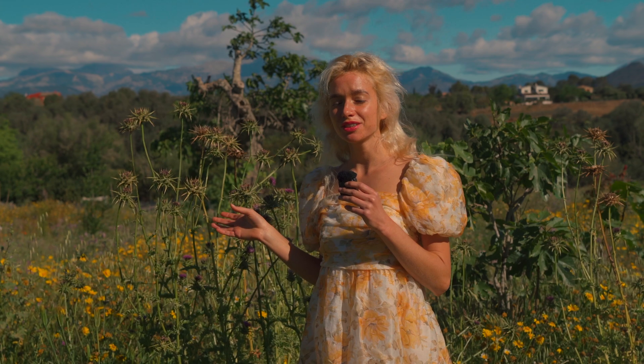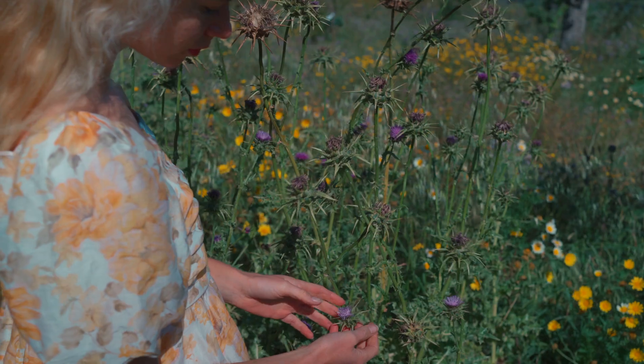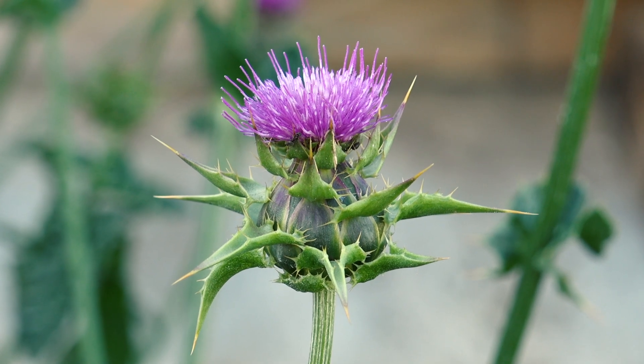This plant will regenerate your liver, however damaged it is. This medicinal wonder has been used for centuries and more people should know about it. I present to you the milk thistle, Silybum marianum, the plant that protects and regenerates the liver.